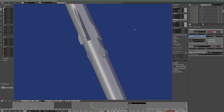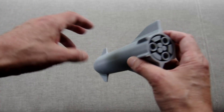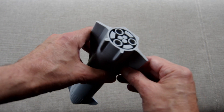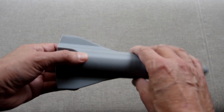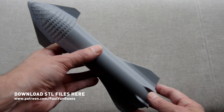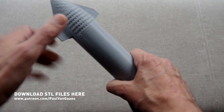I'm happy with the model I've created, but I'm not so happy with the print. My Cocoon Create Touch is not printing as well as I'd like. Inconsistent extrusion is messing up my prints. I've been tweaking things and replacing parts like heater blocks and nozzles, but I can't seem to get it printing back like it did when it was new.